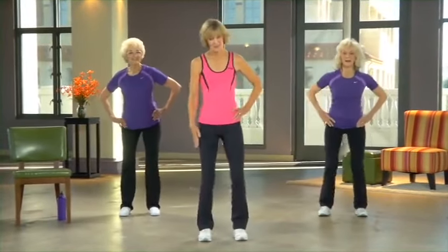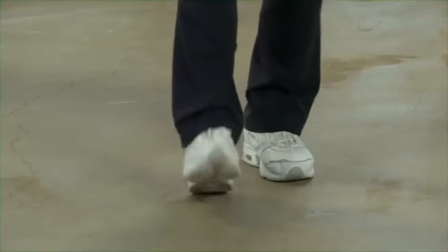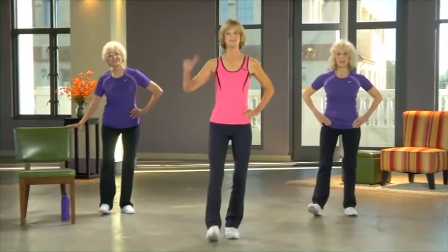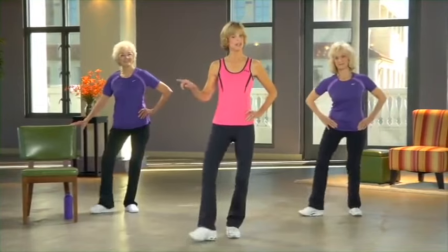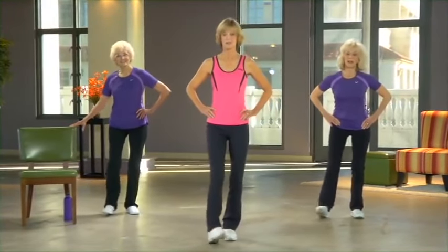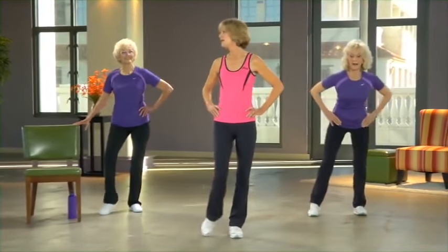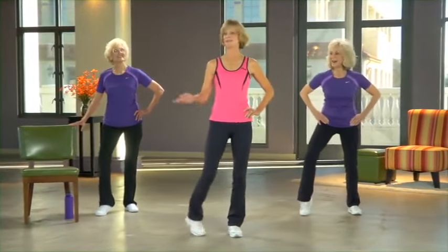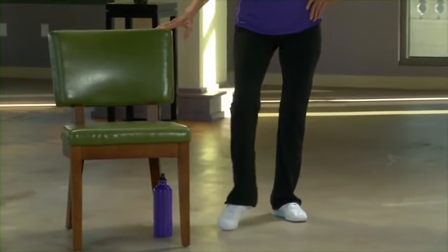Moving down one more time — tap your left toe up and down to start, standing up nice and tall. Same thing side to side. Now if you want to touch your hand on the back of the chair for the next one, that might be a good idea, because you're going to lift up your heel and circle. Getting all those creaks out of the ankle — go the other way too.